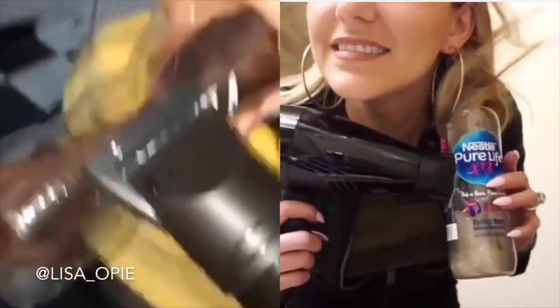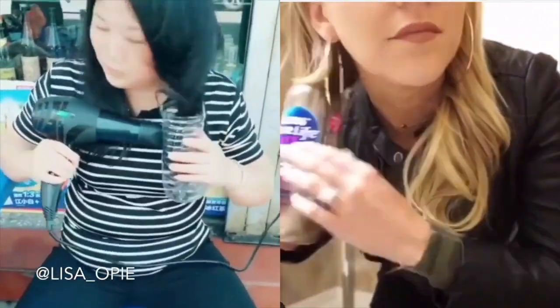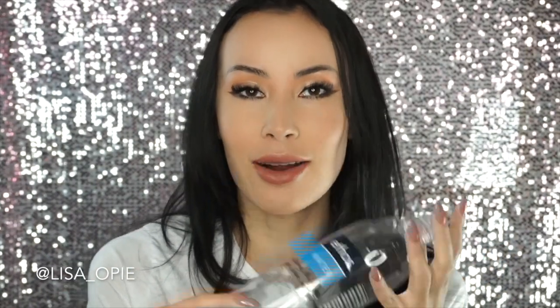Hey girlies, welcome back to my channel. So today I was just doing my usual Instagram scroll while having my coffee in the morning and I see this insane video where this girl is using a water bottle — literally a water bottle — to curl her hair with a hairdryer. Then I saw a personal friend of mine who's actually a hairstylist share it, so I decided I have to try the whole thing out. I have an empty bottle and we're just going to do everything together.